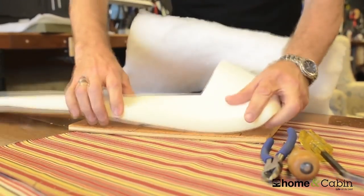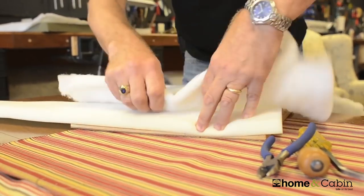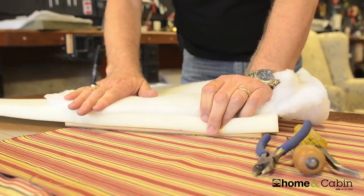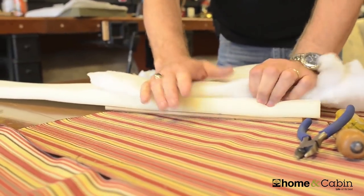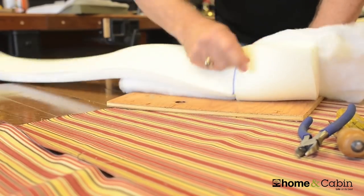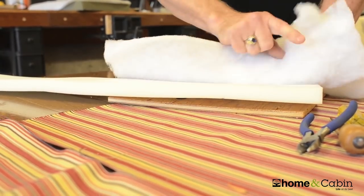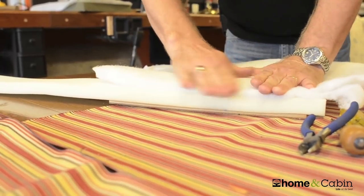So your layers are: down to your wood, then your foam, and then your polyester batting. You can use quilt batting — it's available most everywhere. I would also suggest that you spray a little bit of fabric adhesive on here. That helps to hold it in place when you're upholstering.